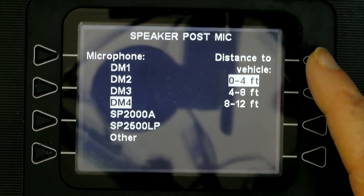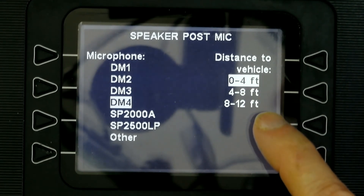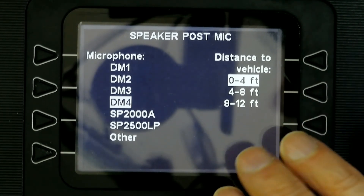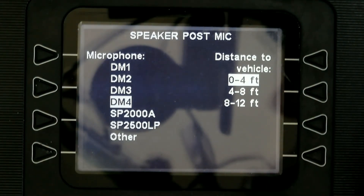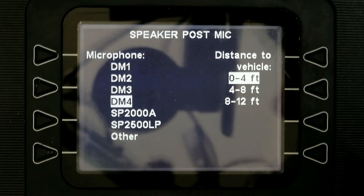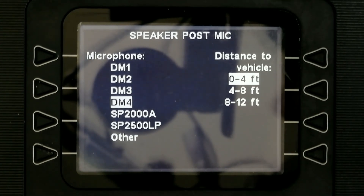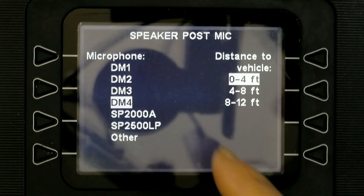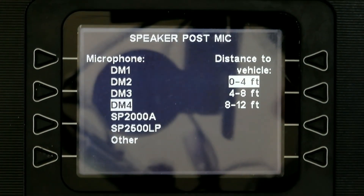This setting also controls the range or distance of the vehicle from the microphone or speaker post. The mic and speaker must have some distance between them to prevent audio feedback when a customer is talking in the drive-through lane — typically a foot or two feet. There are situations where the same unit acts as both mic and speaker, but we're not talking about that here; we're focusing on setups with an independent mic and speaker.